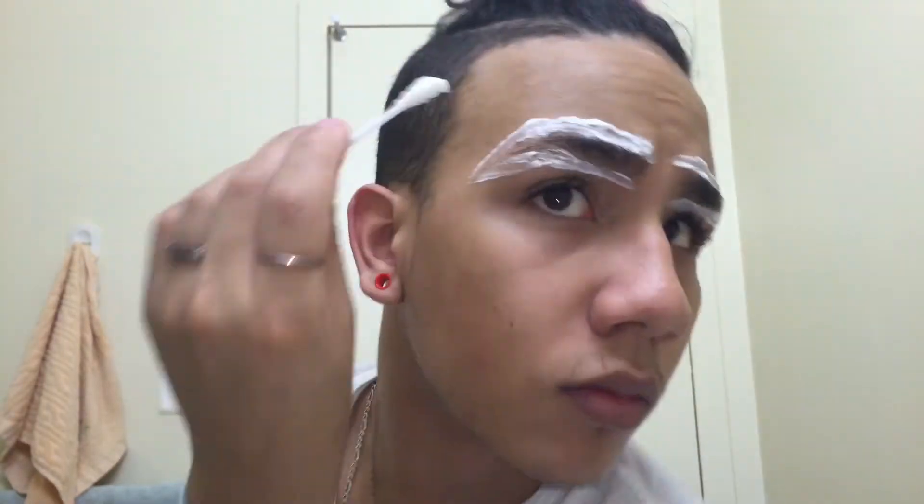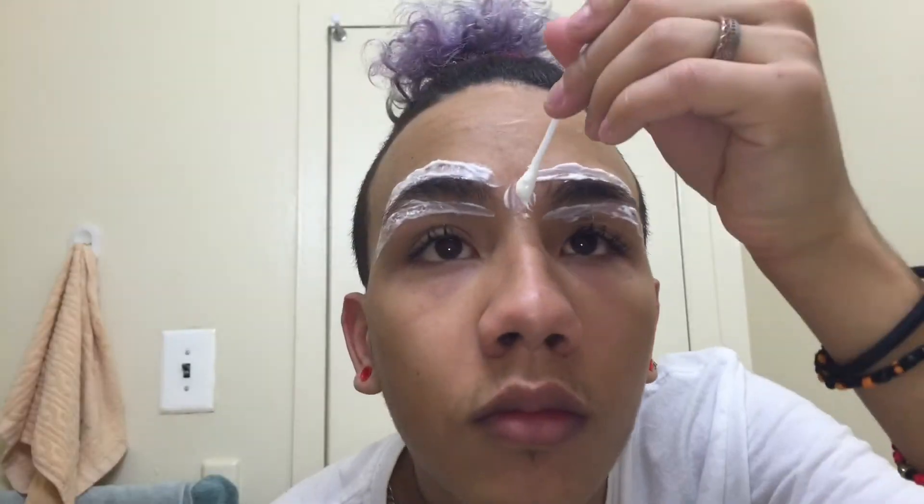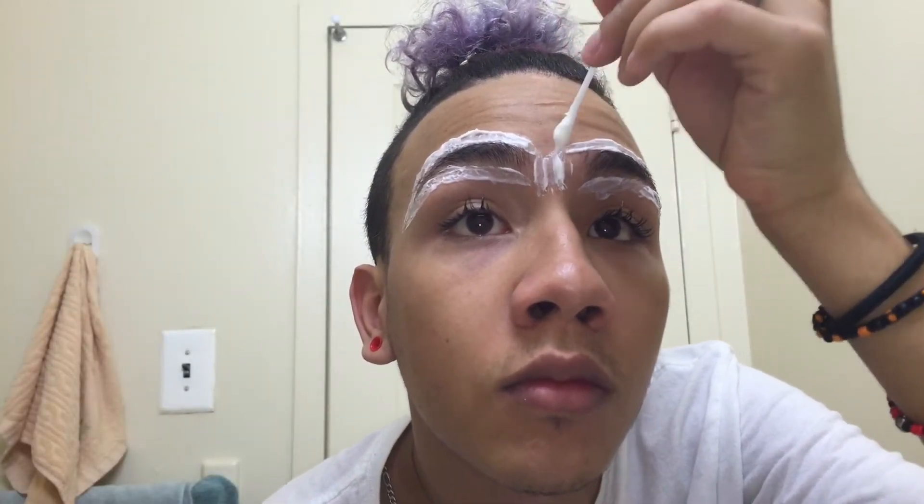I went back a second time and made sure all the layers were in. I also went ahead and applied it to the middle part because I don't want to have a unibrow — even though I don't have one, sometimes you just have little hairs in that area.